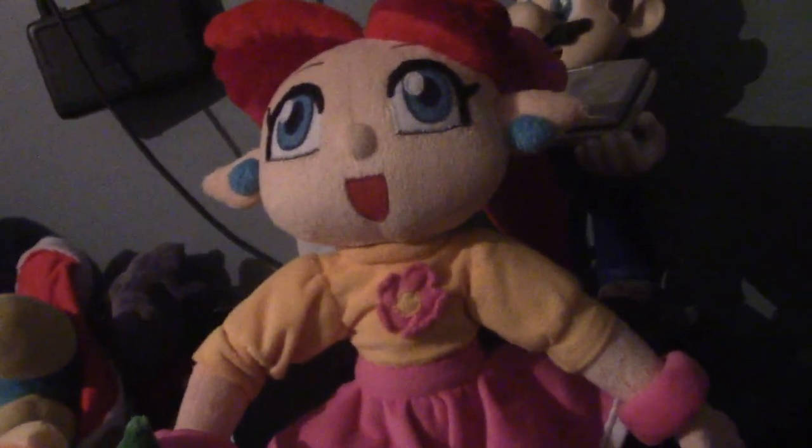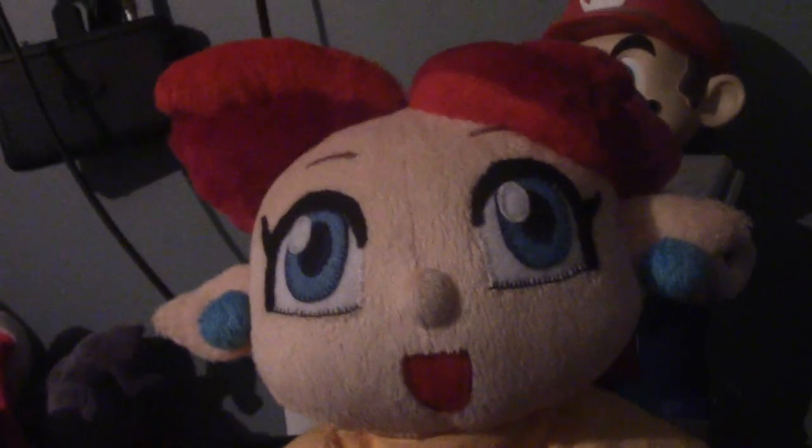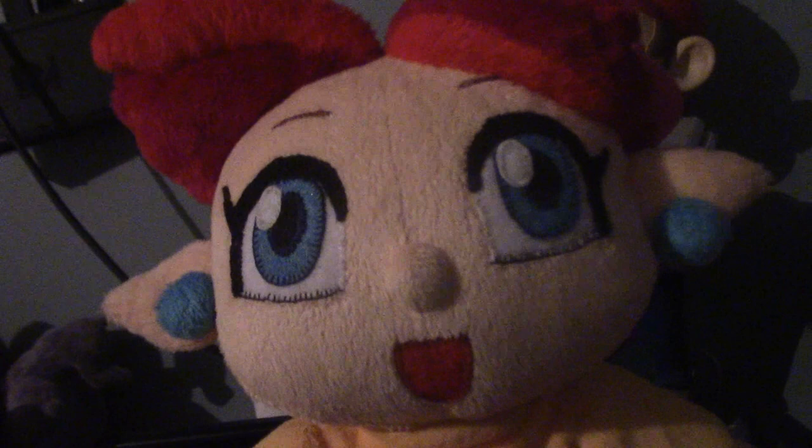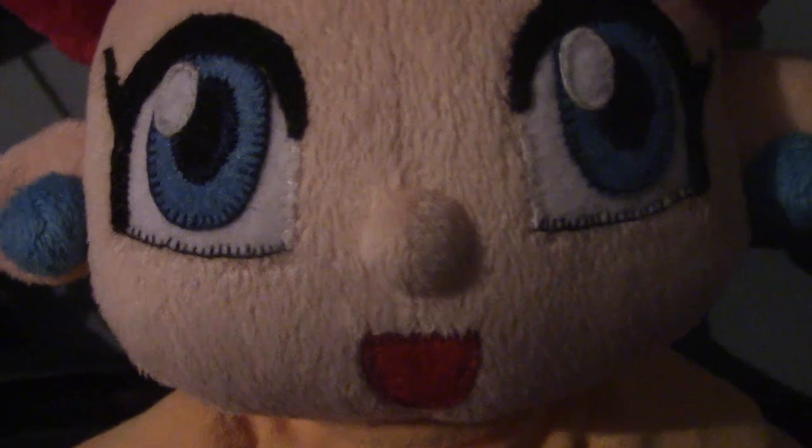Now let's get on to the details. They did a really good job with her face — her eyes look really nice, and so do her eyebrows. They did very well with her nose and her mouth also. Her cute little earrings and her cute elf ears look great too. And her hair — man, do I really love the hair! They did a fantastic job with it. Look how detailed it looks! Even her ponytail looks really good, as well as her cute hair bow. I really love that!